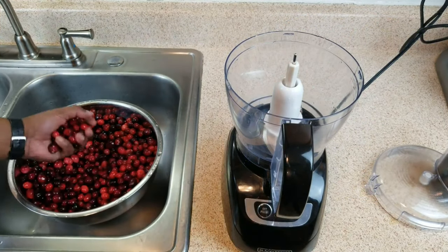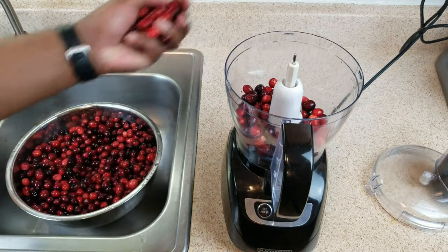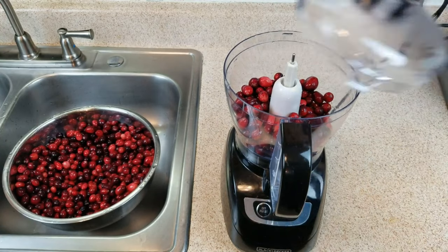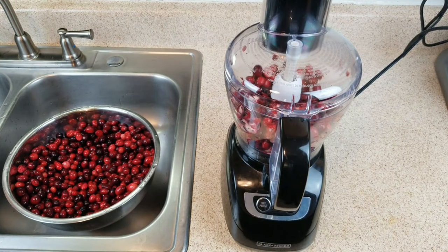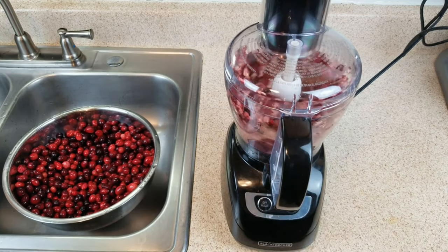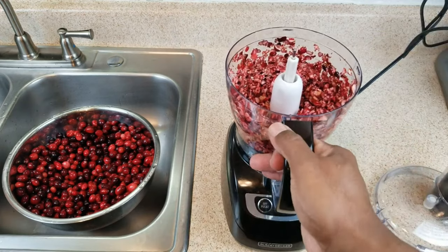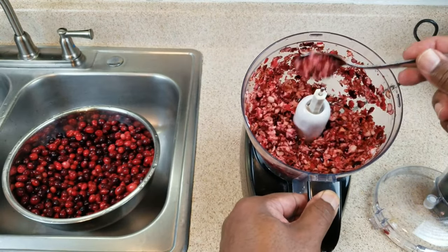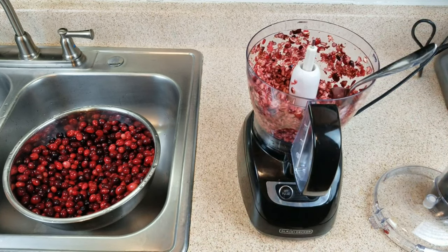We don't want to pulverize the berries — we don't want to mash them up, we just want a good chop. Start with a couple of handfuls. Now I'm going to go ahead and put these in the straining bags and grab a few more handfuls to wrap this up.